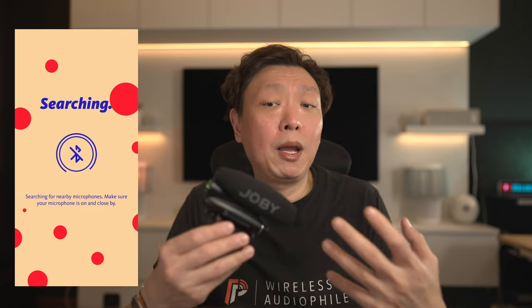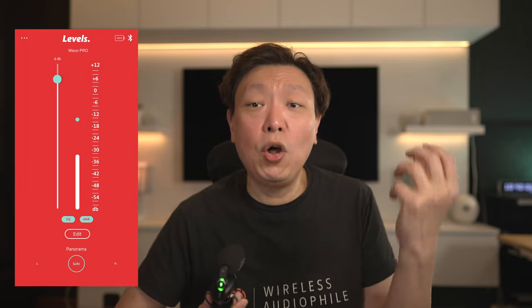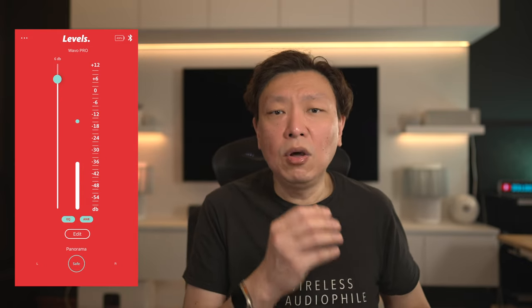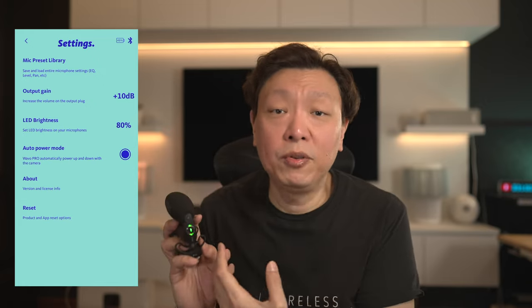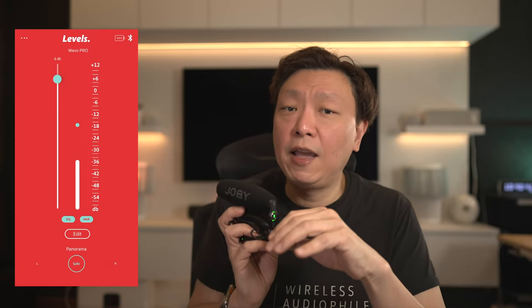Most of the functions are served by the buttons on the mic itself and are replicated in the app, making it easier and more accurate to check various settings. For example, instead of just LED lights showing battery levels, you can see the actual battery percentage on the app. Even audio levels can be monitored live on the app with a sound level meter. Better yet, there are functions only available through the app via Bluetooth — such as setting the LED indicator brightness from 0% to 20%, 40%, all the way up to 100%, which is useful if you're recording in a dim environment where the LEDs might interfere with scene lighting. Active noise reduction is also toggled through the app.